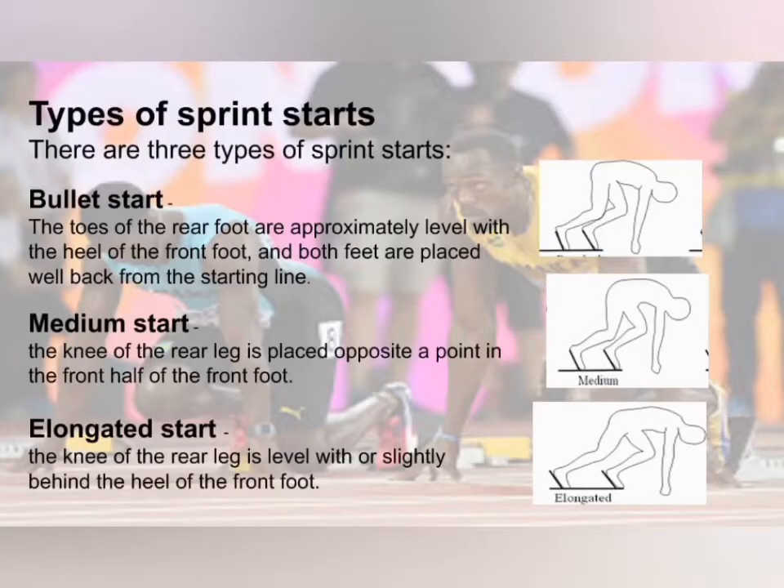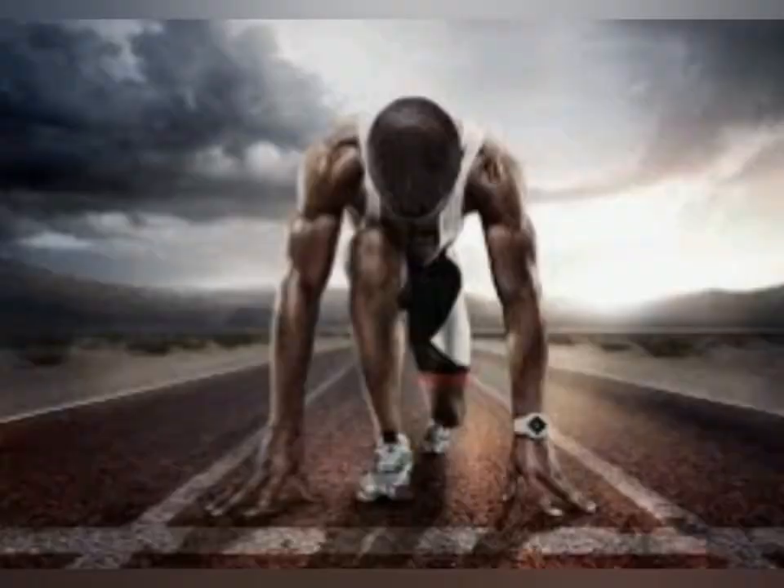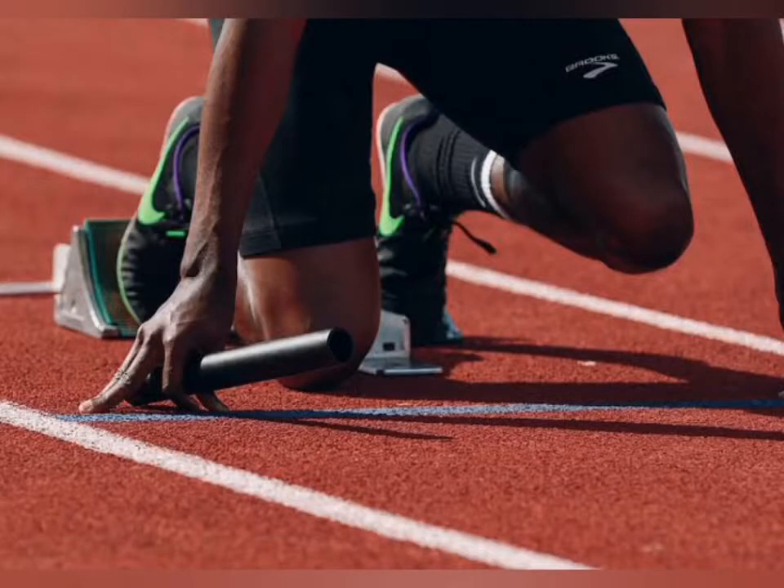There are 3 tips for the start: the first one is bullet start, the second one is medium start, and the third one is elongated start. For the mark position, place your front foot at forearm's length behind the start line, and place the knee of your back leg on the ground, level with your front foot. Place your hands shoulder-width apart behind — not on — the line.